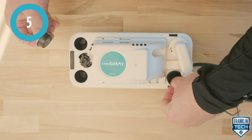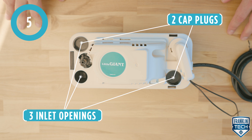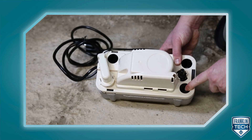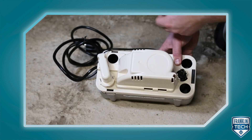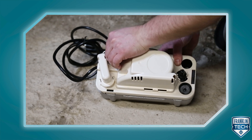The pump has three inlet openings and two supplied cap plugs. Although typical applications only use one inlet, the pump can accept three drain lines. Plug the remaining inlets with the cap plugs to keep out debris, dust, or dirt.